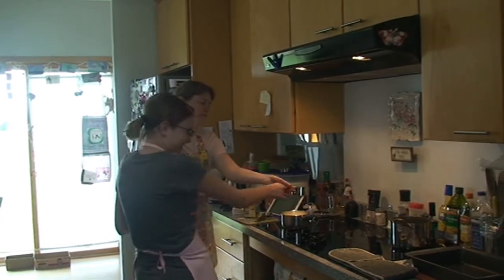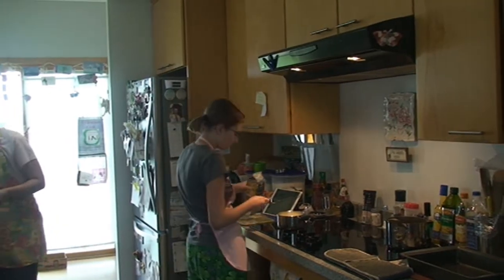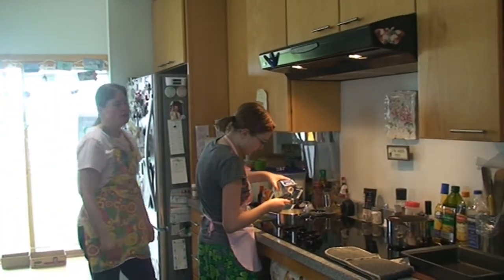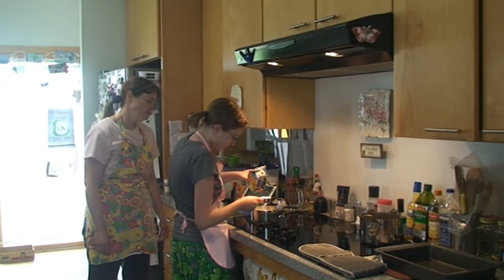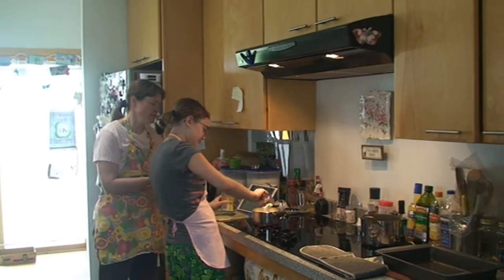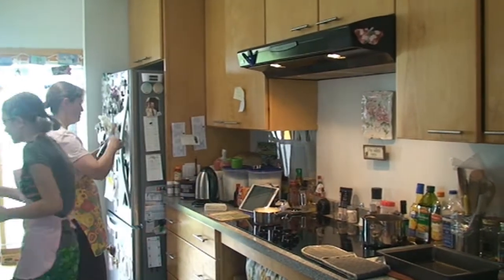Close enough — it'll be slightly different. Put this back in the fridge. It looks about the same anyway.